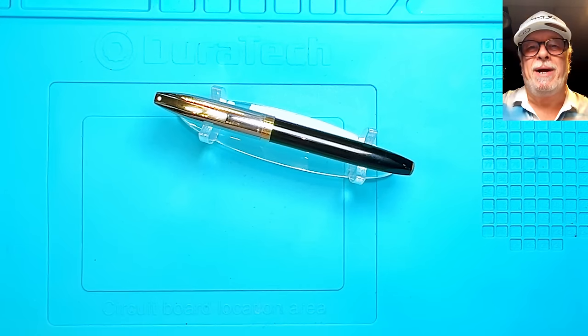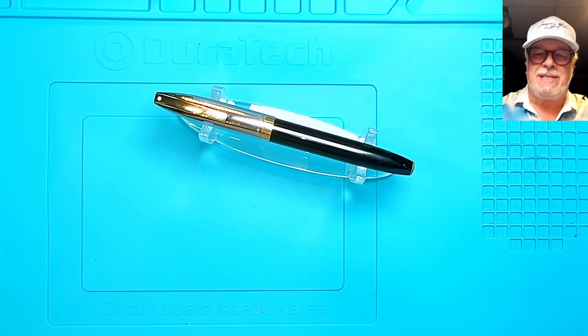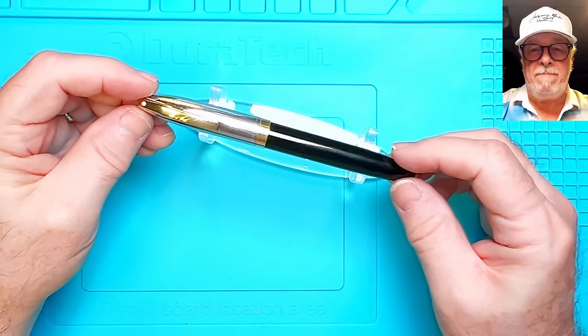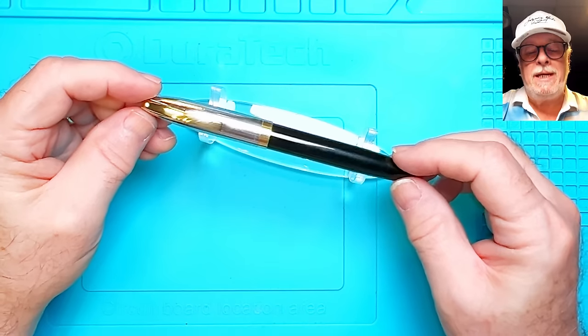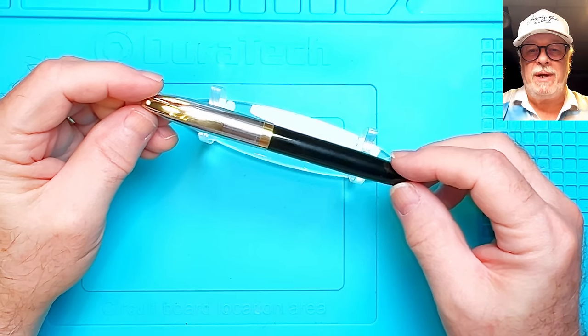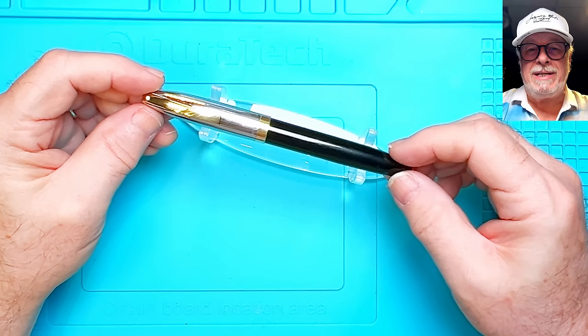Hello there, welcome back to Inquiring Minds. My name is Doug, and thanks for joining me for another Pen Resurrection Sunday. Today's cadaver on the slab is this circa 1960 Schaefer PFM, or Pen for Men, snorkel touchdown filler. The pen was provided to me for restoration by John Summers — thanks, John.